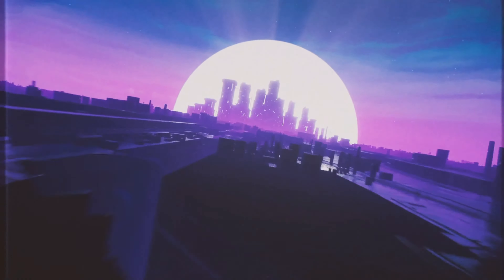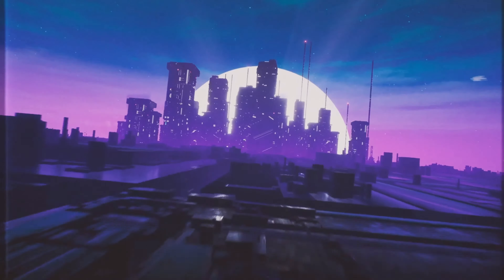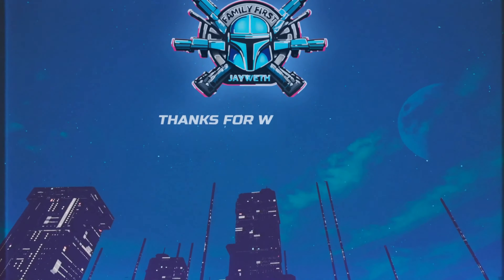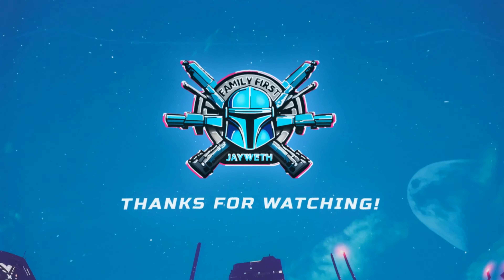Which trigger is the best trigger for the Hellcat Pro? Tyrant CNC? Apex Tactical? Let's talk about it. It's the Apex, no questions asked. I'm kidding, I couldn't do a video just like that. Let's roll the real video.